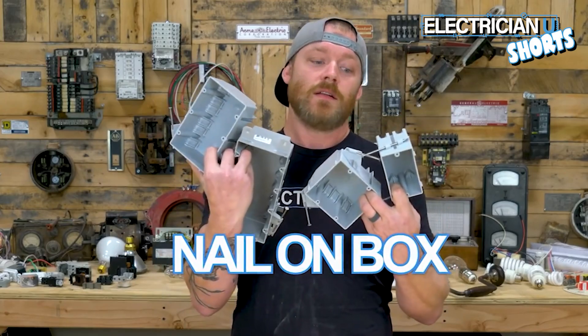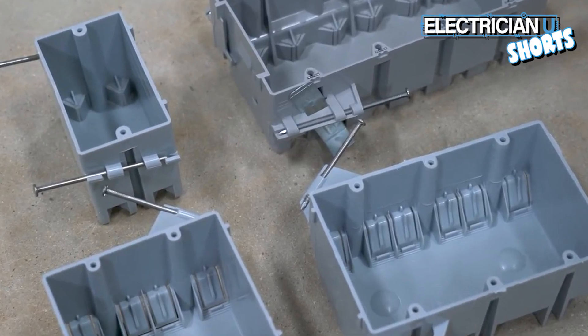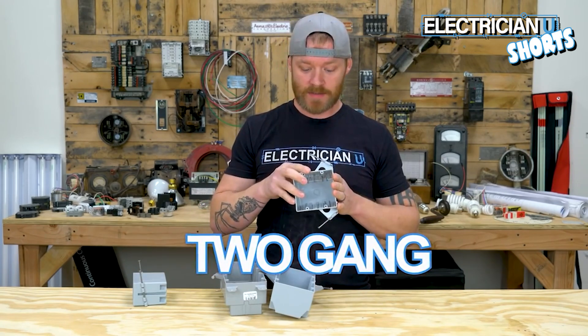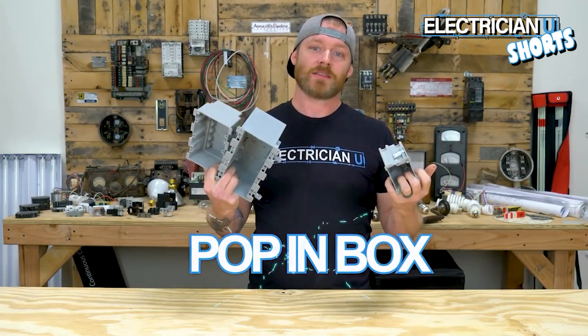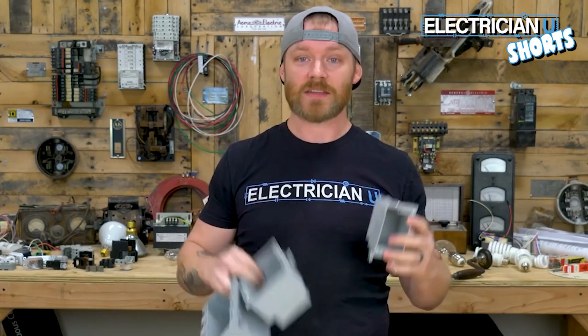Number two is staples. Number three is the nail-on box — you hammer these into a wood stud and that's what holds the box in place, then you run wire into it and you're going to have a receptacle or a switch. This is a one-gang, this is a two-gang nail-on box, three-gang nail-on box, and a four-gang nail-on box.